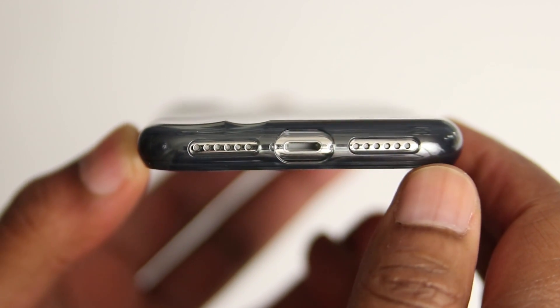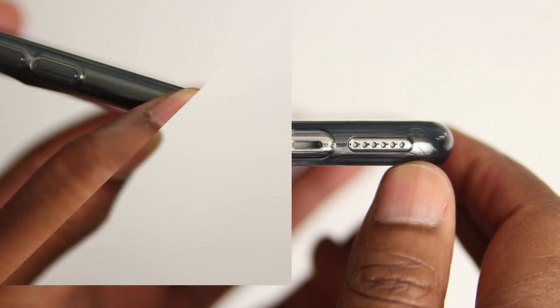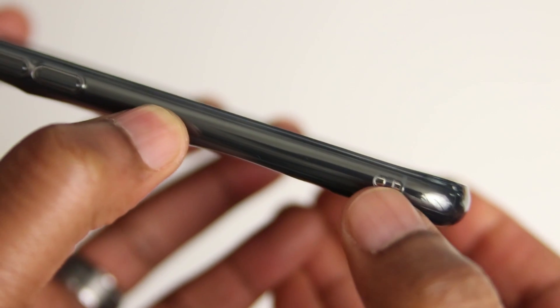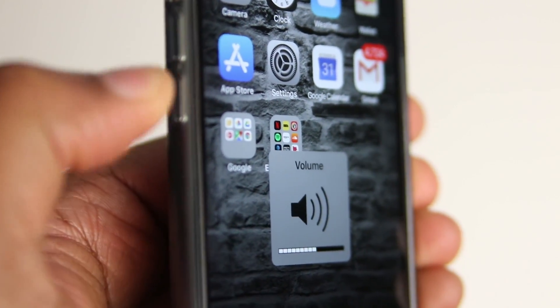Starting from the bottom of the case, it's the same as the last — very spacious and precise cutouts. What I like most about this case is that it doesn't add any extra bulk and it's grippy. Even more than that, I really, really like the buttons on this case — they have a nice and satisfying click to them.